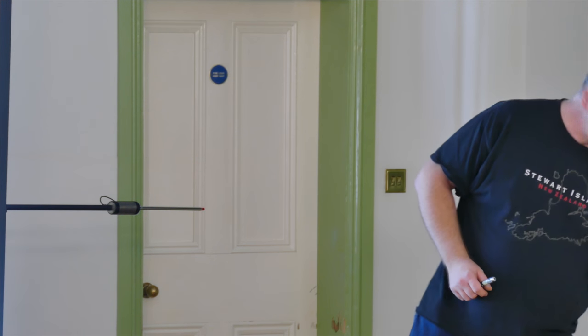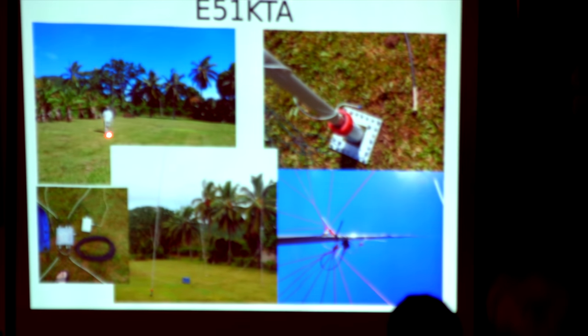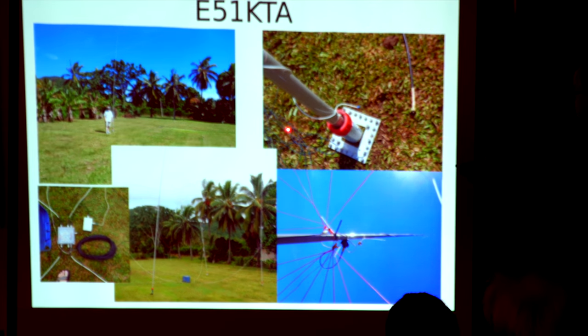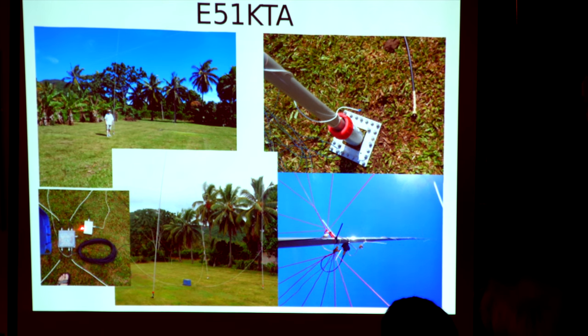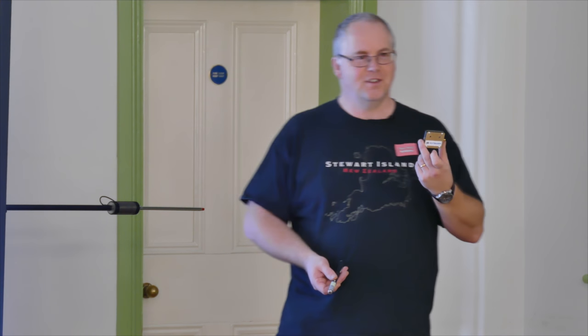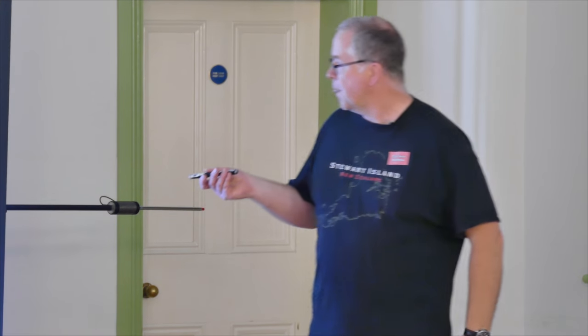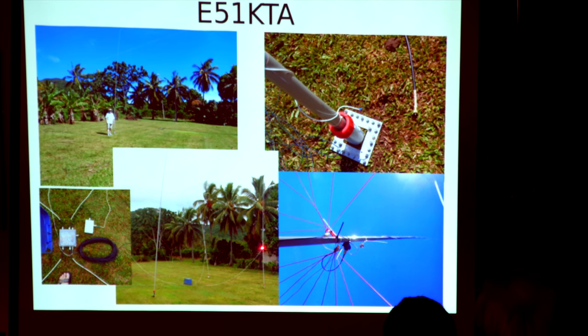To give you an idea of what it physically looks like, that's me standing by one of the elements. There'll be another one about here and another one here for 40 metres — the switch box, the dummy load, and control cables. I did the same for 30 metres and ran a WSPR-like transmitter permanently whilst out in South Cooks using the four-square. With I think 20 milliwatts, I was able to reach the east coast of America.